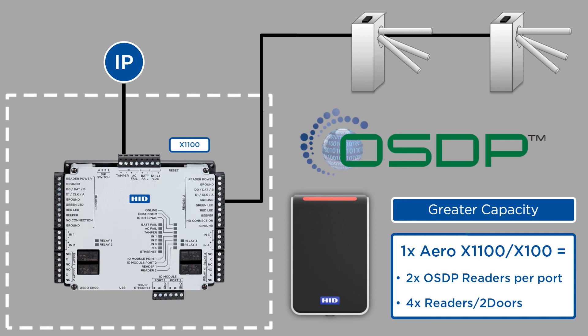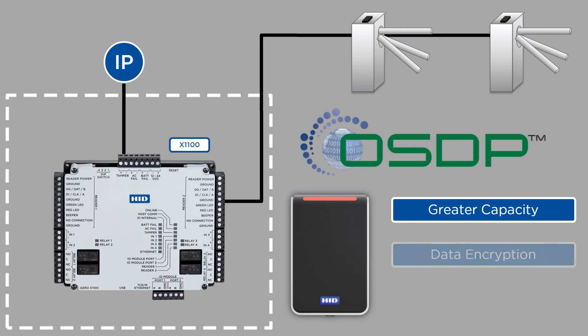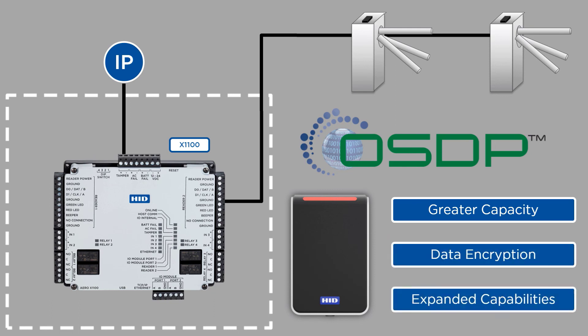Not only does OSDP bring greater capacity per cable run, but it also delivers encrypted communication between readers and the panel, as well as between the X1100 and other Aero X modules.